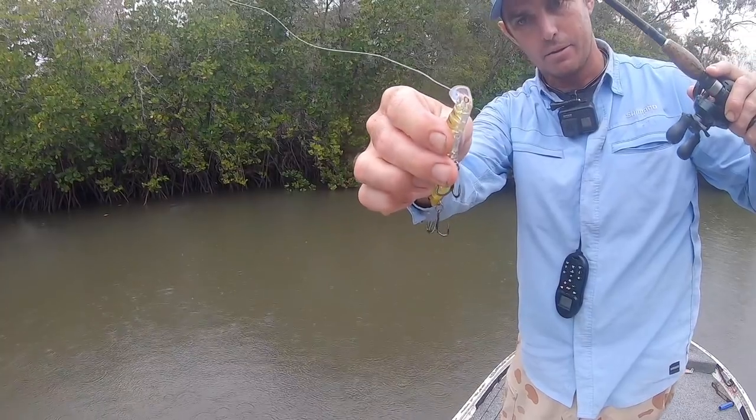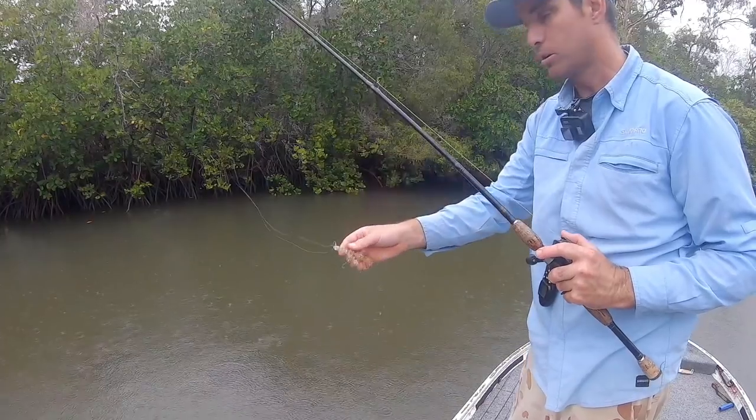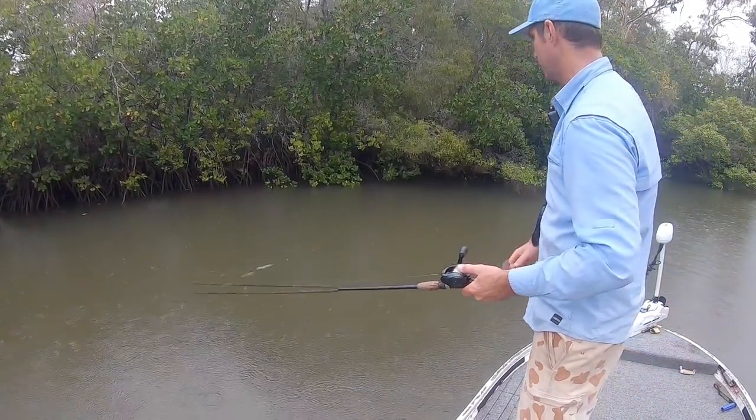It's that collar there, and the way you can work these things — there are so many ways to work this lure that I'm constantly mixing it up trying to work out what they're taking.